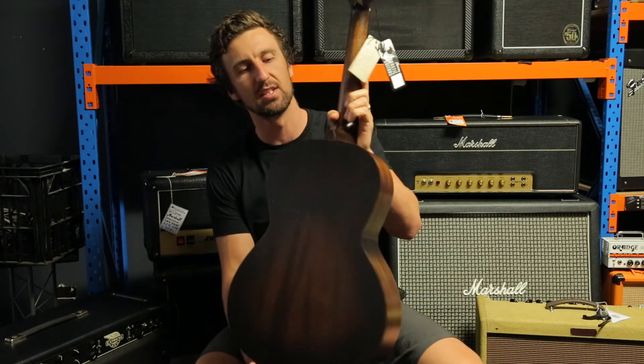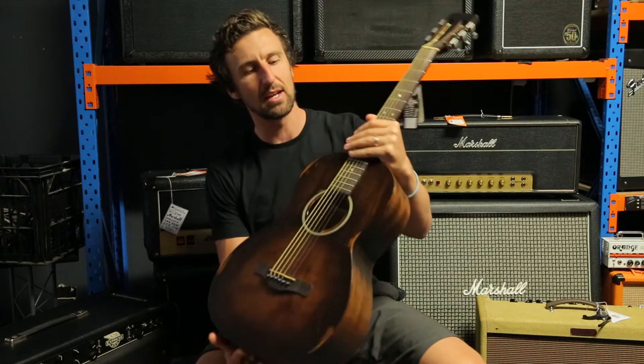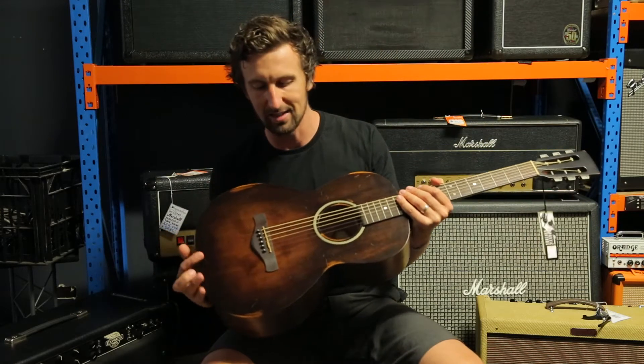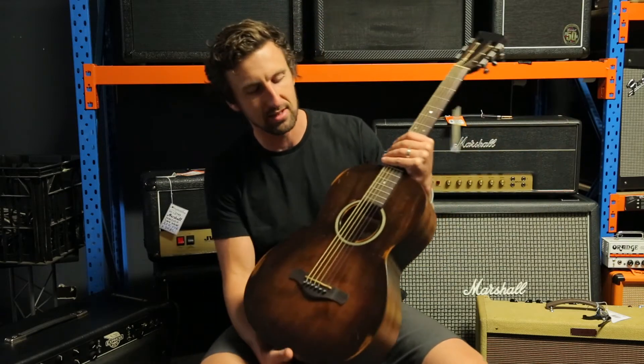This is the Artwood Vintage Series that Ibanez are doing at the moment. It's sort of like a remake of those really old style acoustic guitars they used to make back in the day, when there were horse and carts and before cars and things like that.